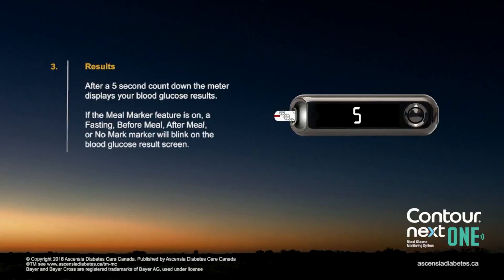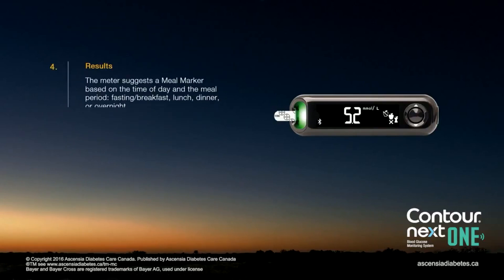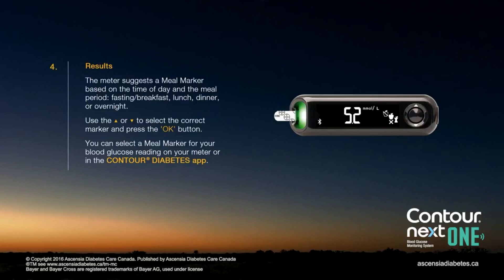After a five-second countdown, the meter displays your blood glucose result. If the meal marker feature is on, the marker options will blink on the screen. The meter suggests a meal marker based on the time of day and the meal period: fasting/breakfast, lunch, dinner, or overnight. Use the up or down arrow to select the correct marker and press OK. You can select a meal marker for your blood glucose reading either on your meter or in the Contour Diabetes app.